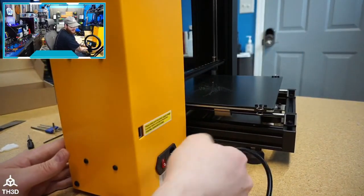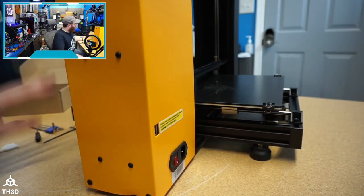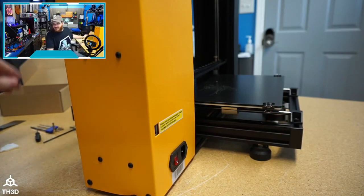Going to unplug this and take it apart — I know that's what you guys want. Let's see how it comes apart.